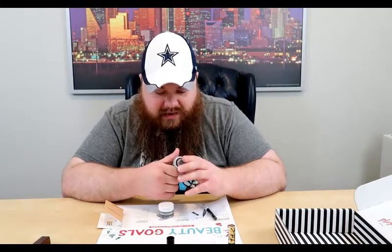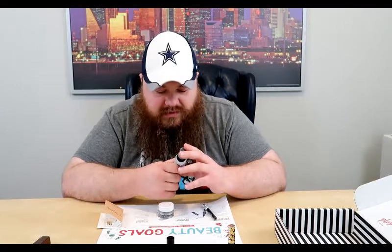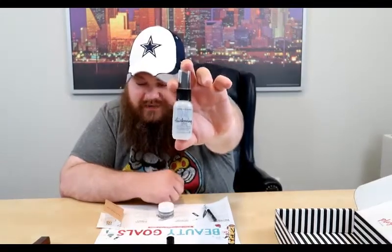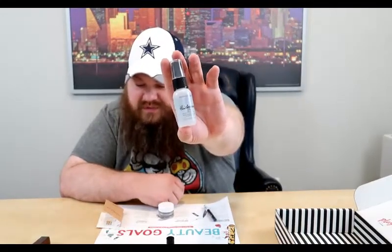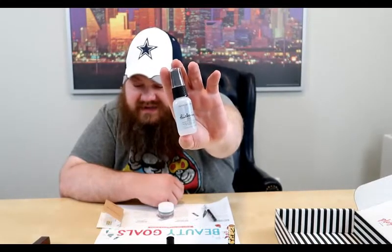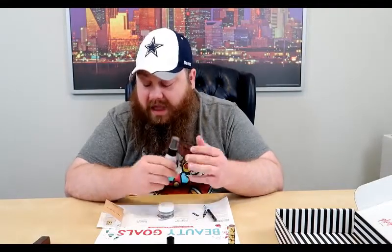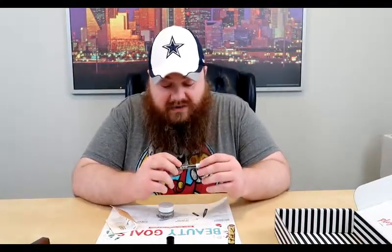Next is Bumble and Bumble — Thickening Volume Hairspray: a setting spray that extends the style, lifts at the roots, and adds major volume. Let's see if it smells. It's got alcohol in it — it's hairspray. That burned the nose hairs out. There's good smelling hairspray and there's bad; this one is pretty alcohol-y.